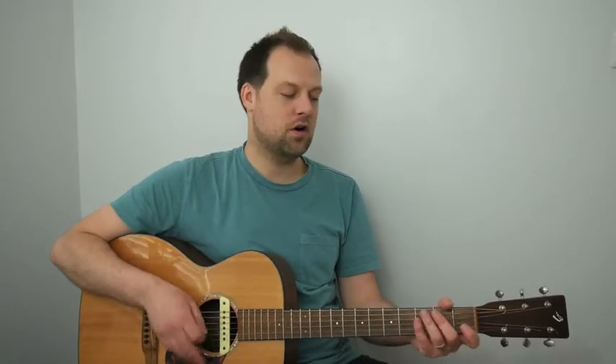We're going to do four down strums per bar. One, two, three, four: A minor 7, D minor 7, G7, C major 7 to C7.